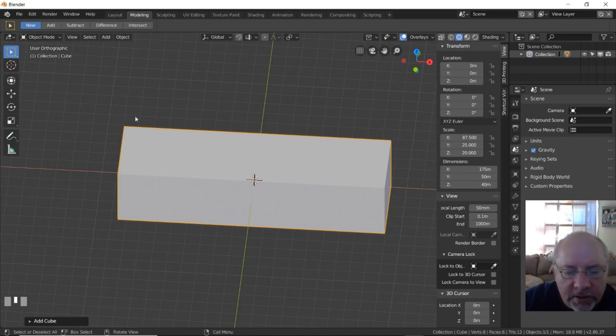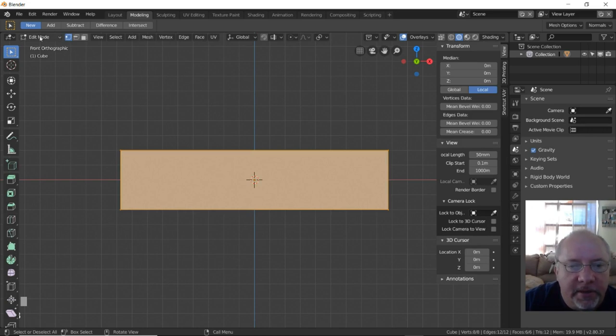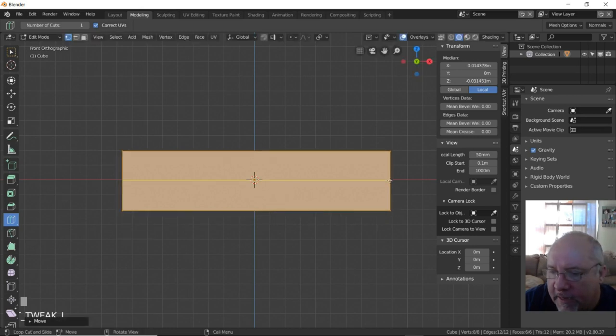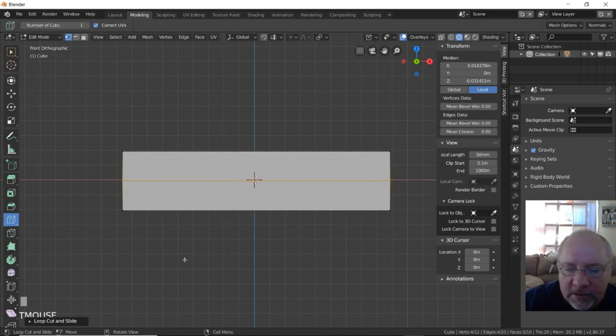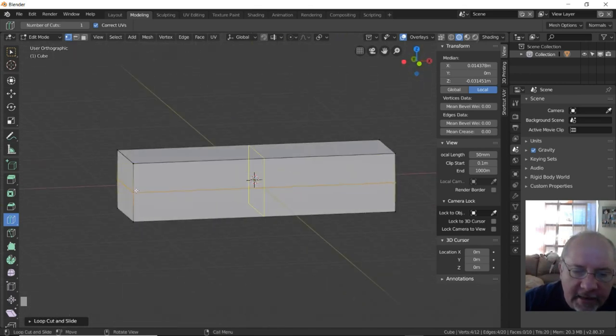The next thing I want to do is go to the front view — that's number one on the number pad. Then we're going to go into edit mode by selecting the cube and hitting Tab. You'll see in the upper left that we've entered edit mode. I want to subdivide or loop cut this front face. Now we have two pieces — it's still the same cube, but we added another edge in the center that we can work with.